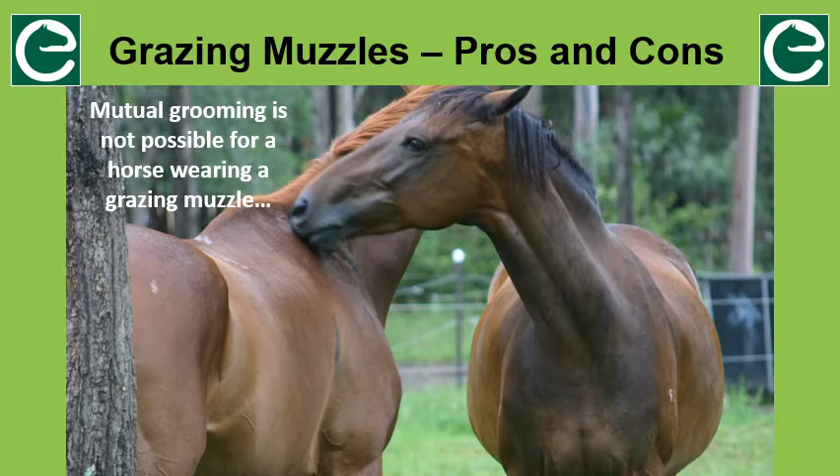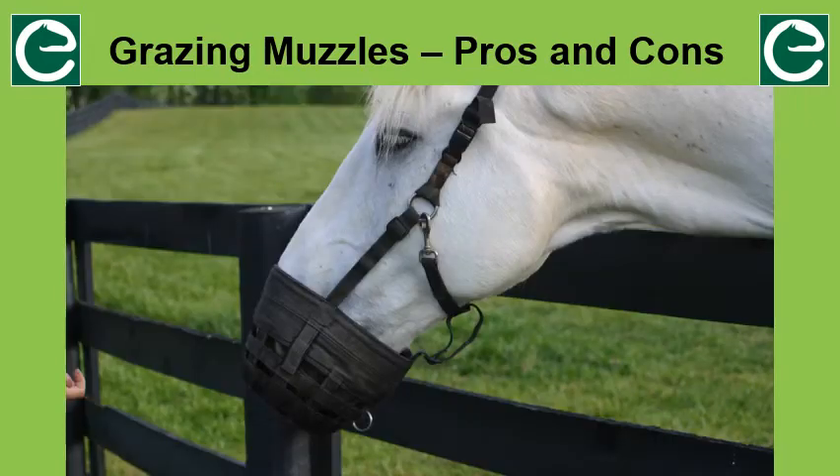Wearing a grazing muzzle will prevent the horse from mutual grooming with other herd members. Also, the muzzle can affect herd dynamics because it masks some of the facial expressions and particularly the visual mouth movements that a horse makes when with other horses. It also restricts a horse's ability to defend themselves by warning other horses through those facial expressions. A grazing muzzle can cause rubbing and abrasions, especially in hot weather. Common areas for rubbing include the poll, behind the ears, the top of the horse's muzzle, the lips, and the points of the cheekbones.